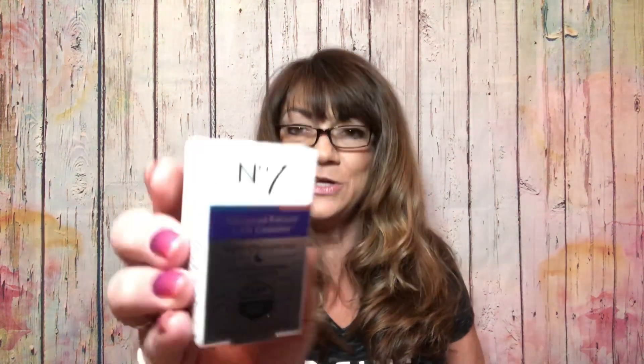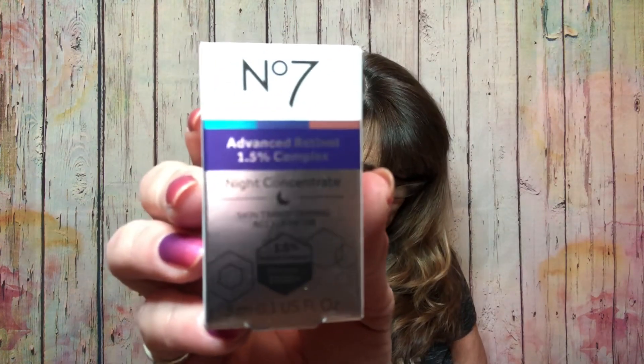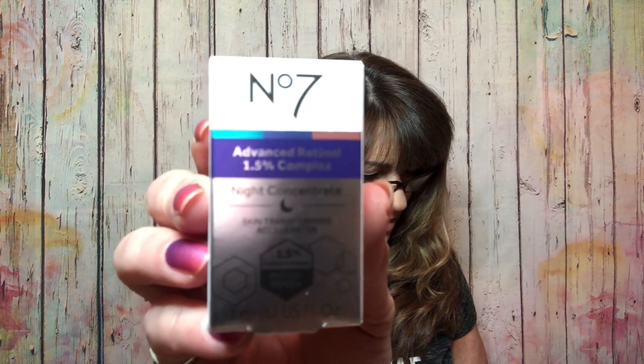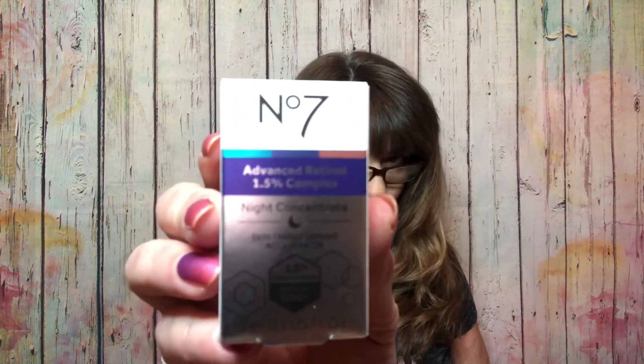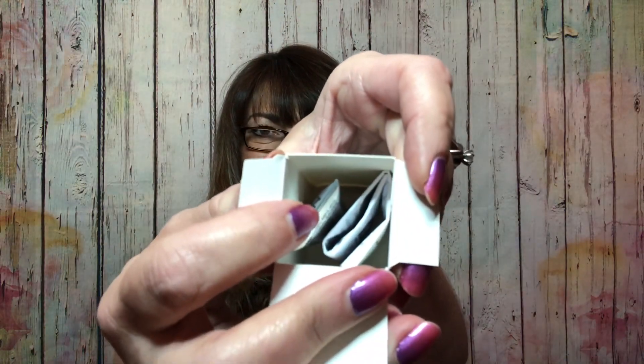Next we have the No7 Advanced Retinol 1.5% Complex Night Concentrate — it is a skin transforming accelerator. It says experience the power of retinol while minimizing irritation with this skin transforming overnight treatment. It comes in a small box, and the item inside is quite tiny, but it's awesome that we get to try this for the cheap price of five bucks.